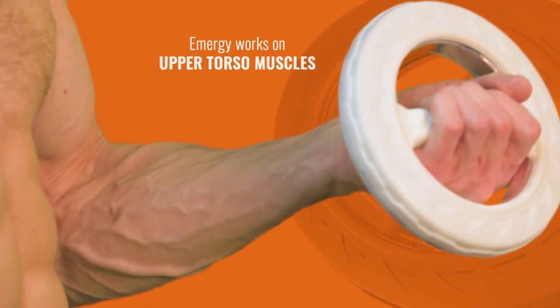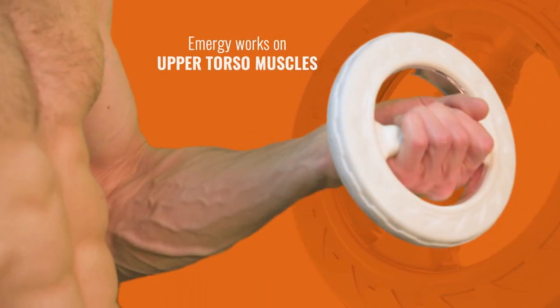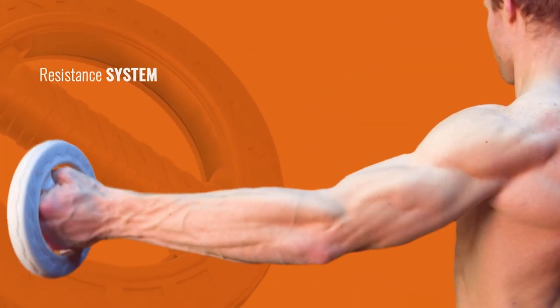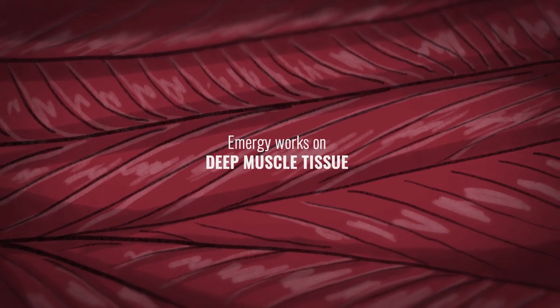With every movement, Emmergy works on several upper torso muscles, and that little movement — due to the resistance system — works not just on the vanity top layer of muscles, but on deep muscle tissue.